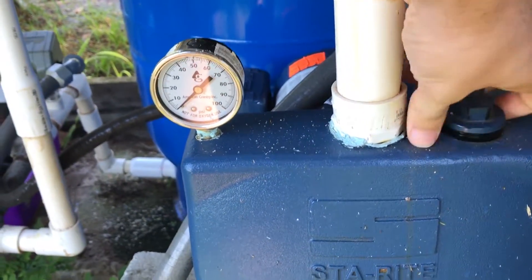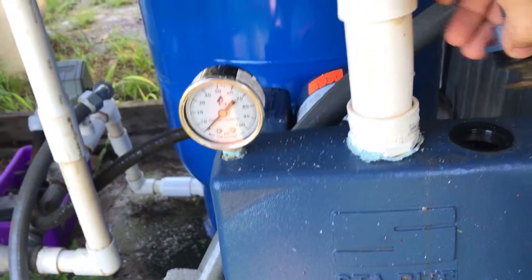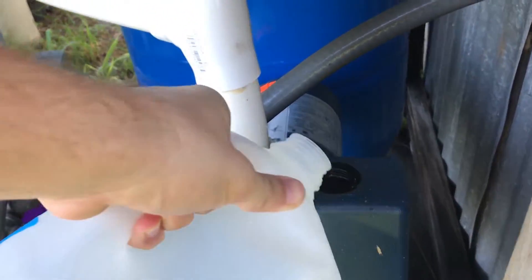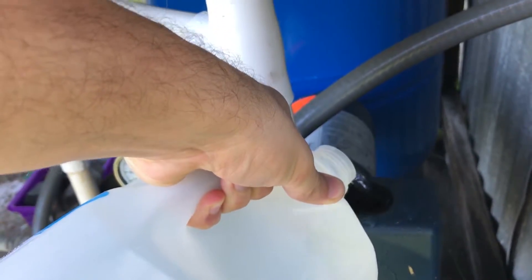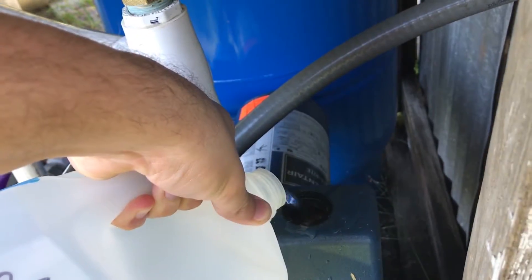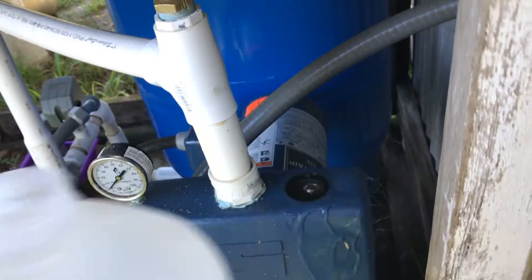Take it off like this. All right, good. It's low — that's a good sign. That means it's probably just the prime that I need to fix here. So I'll just fill it up now.